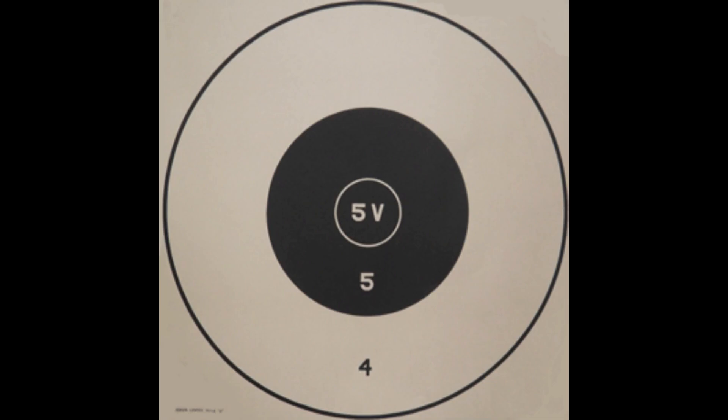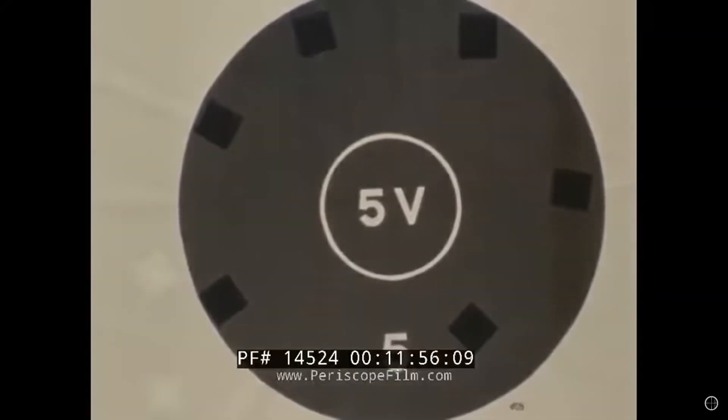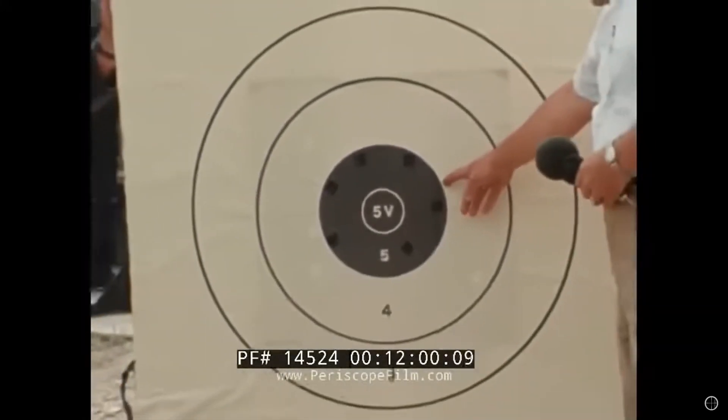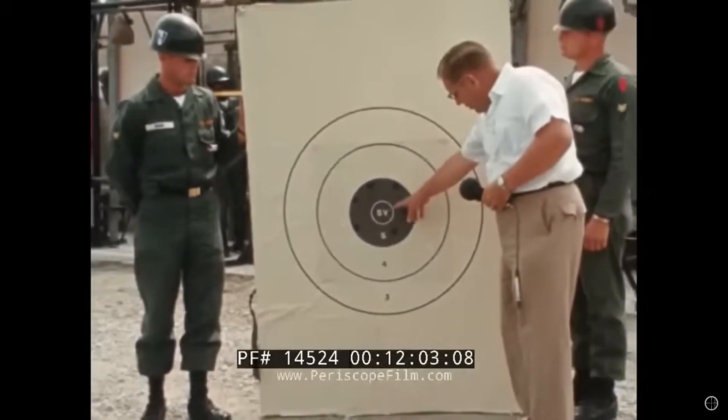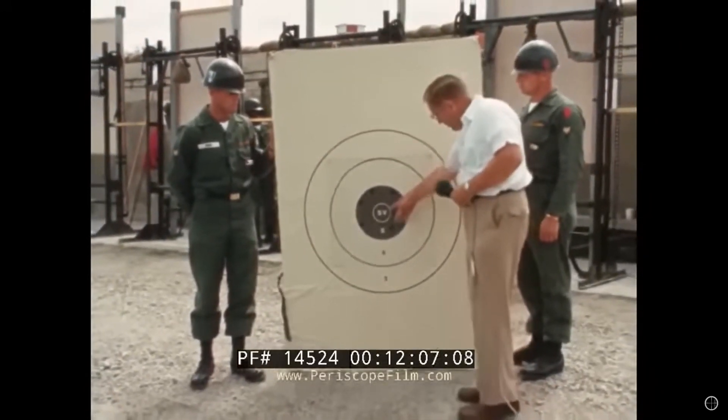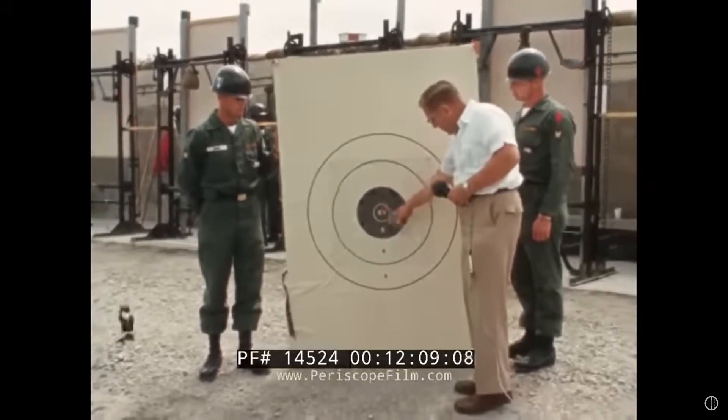Competition targets are also smaller. Even back in the 1960s when the 5V targets were in common use, not only was the five ring — the bull — a smaller target in general, it also used a tie-breaking V-ring. The target used for 300-yard match shooting has a 10-inch bullseye, or five ring, with a three-inch center V-ring, and ties are settled by the number of shots inside the V-ring.